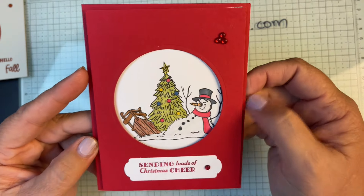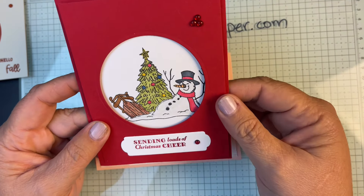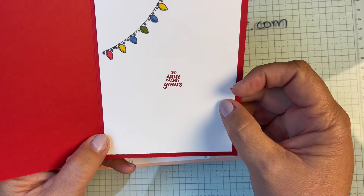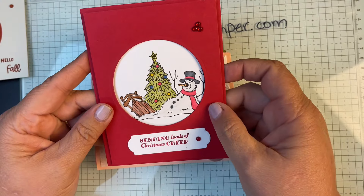This one is a cute little snowman, and then we've got the inside there — very cute.